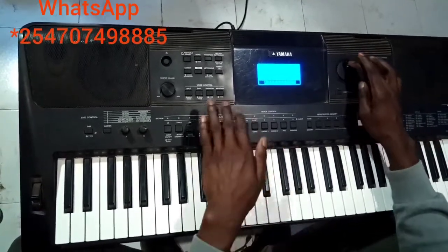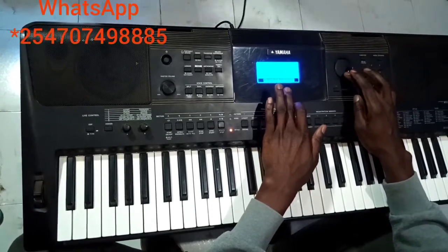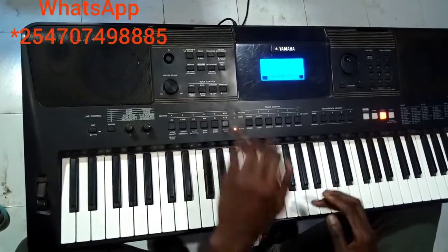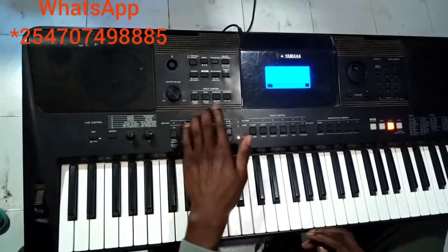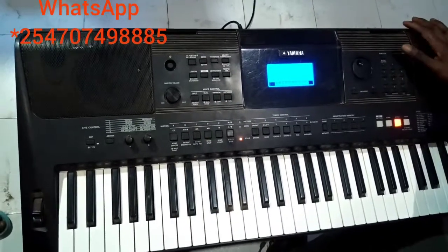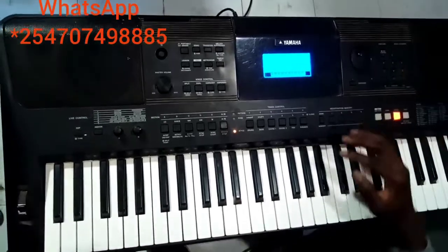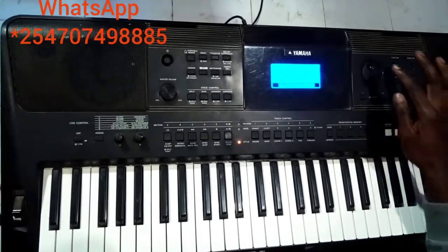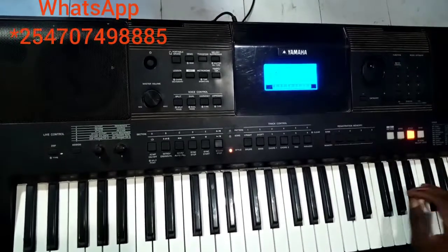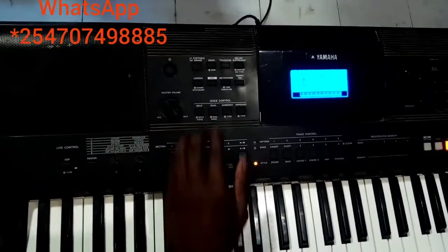Again I come to dual volume, and I adjust it up to 100. Then I come and activate. Then I come to Harmony — that's Echo — and I select number 22. Then harmony volume is 100, and I activate it.